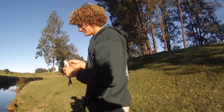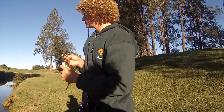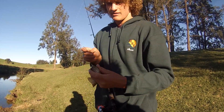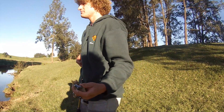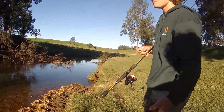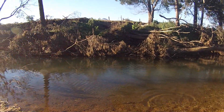Just watch the gill rakers on these — if you go to grab them, just watch the gill rakers right there, they will take you to bits. We'll just release him, it doesn't really hurt them.